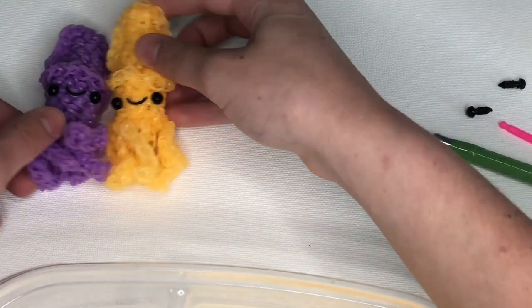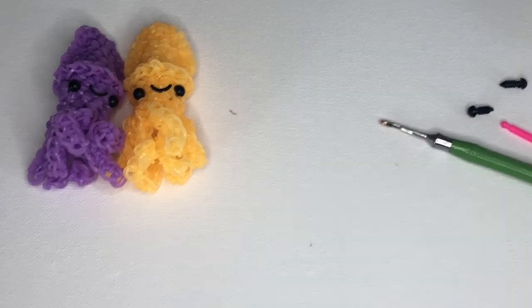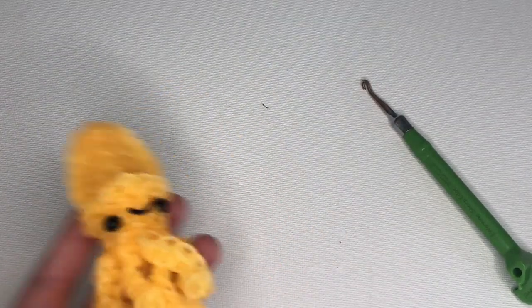Those are the materials you'll need to make this guy. Just before we get started, I want to let you guys know I'm a little bit sick right now — I sound very congested. I really wanted to film today because it's been more than a month since I've uploaded, and I've been holding off because of school and sports. I'm very sorry about that, but I just wanted to let you guys know.